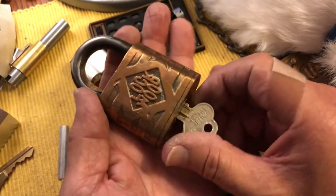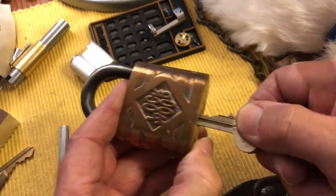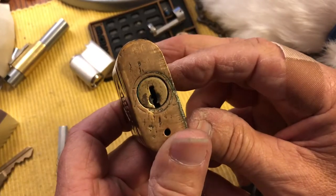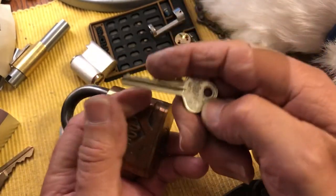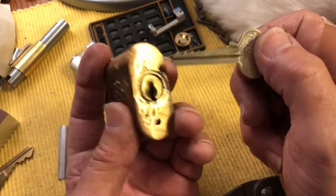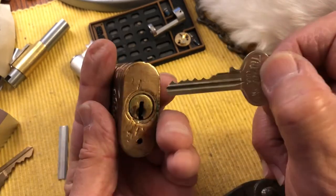It came without a key, so I really wanted to get a key to work for this, and there are a couple ways you can do this. You can impression it or you can take the lock apart. So this is a work-in-progress — this is impressioning.